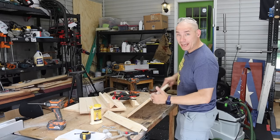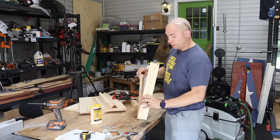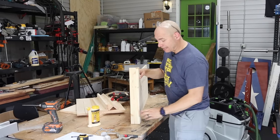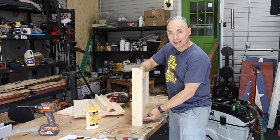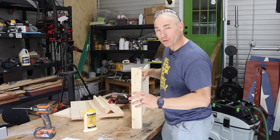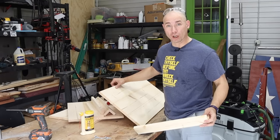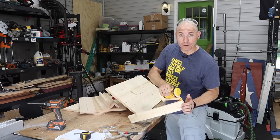We've got all our sides made and our legs, and now it's time to start assembling the box. It's pretty simple. I'm going to assemble it upside down — it's always easier to do that. The wider side goes to the front. We're going to lay it on the bench so that the top edges are flush on the bench, so that when you flip it over they're flush on top. All we're going to do is put glue in there and then brad nail or pin nail it in place to hold it while the glue dries.